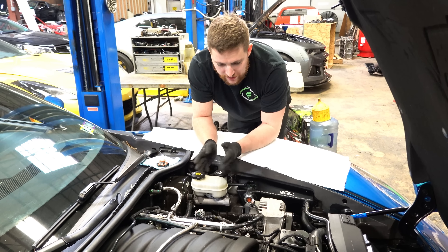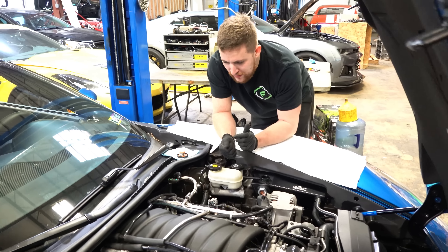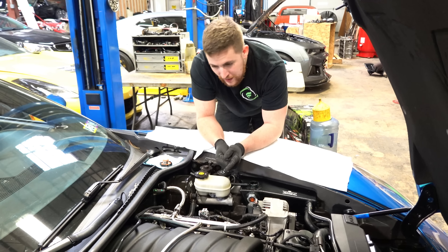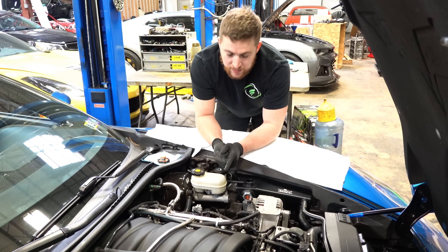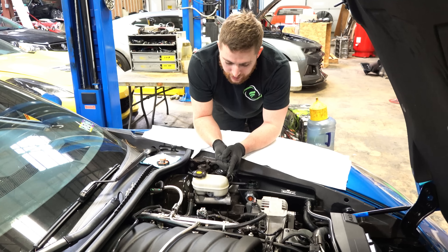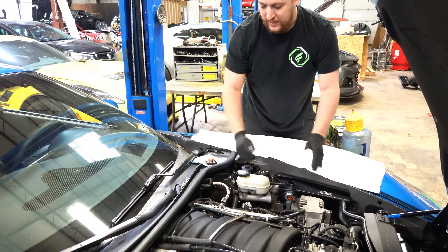We noticed it was only on this side. The other day I popped the valve covers off and he had the lash caps on the wrong valves — he had them all on the exhaust valves. They're supposed to be on the intake valves. That's what the noise was: the rockers on the intake valves.